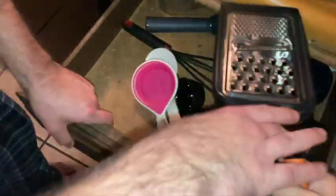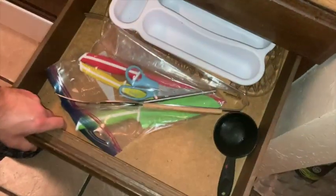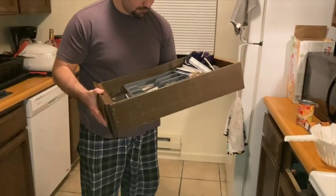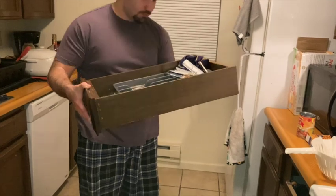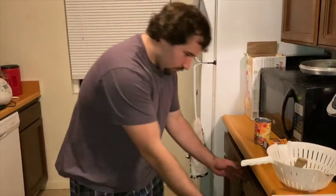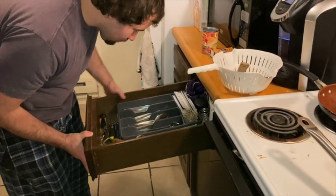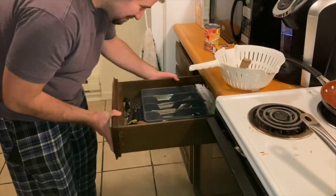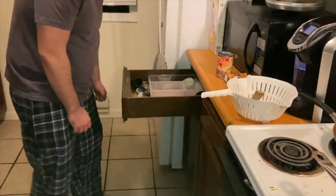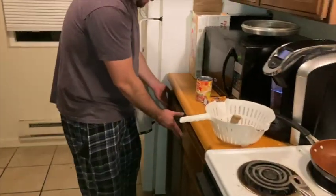There you go — it's not a candle, there you go. I can't find a can opener. You found the can opener? So I found the can opener.